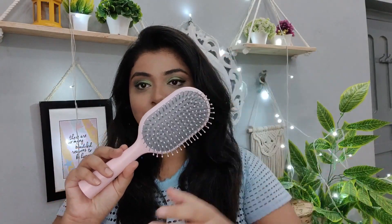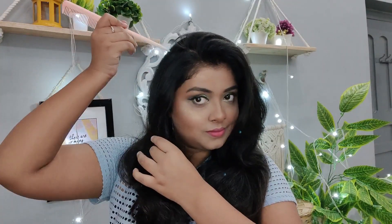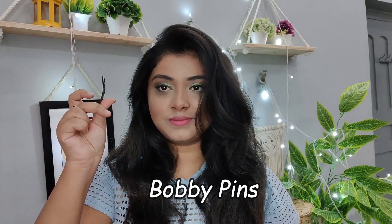I will show you which 5 quick and easy hairstyles to do. I suggest you have a few things pre-ready so that whenever you are in a hurry, you don't have to look for them: a hair brush, a brush with a thin tail for separating hair, some tic tac clips, some rubber bands, some clutches, and a few bobby pins.